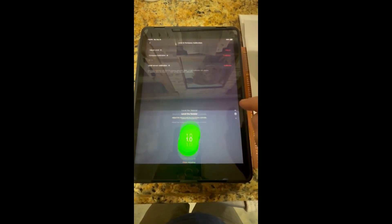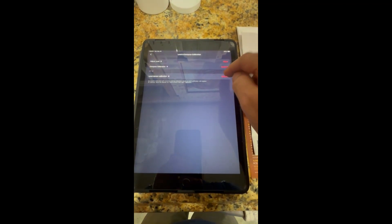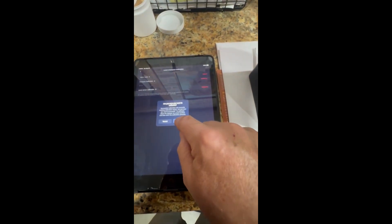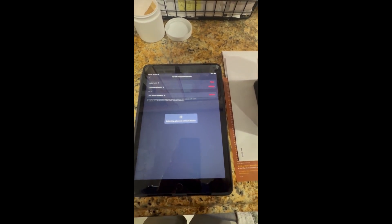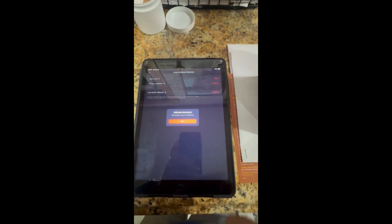The next step is to close this window and go to Level Sensor Calibrate. It asks: 'Are you sure you want to?' Yes — I want to calibrate because I know it's off a little bit. One degree isn't a lot, but it may be enough to cause problems. It just calibrated because I've got it sitting on a level surface.